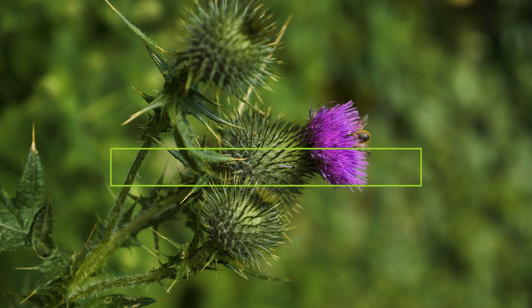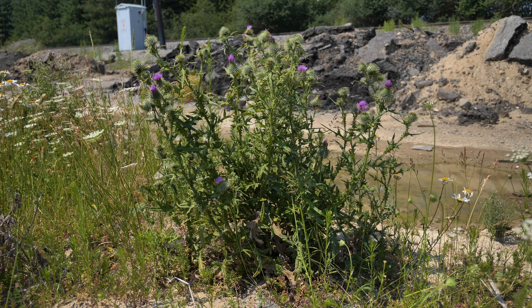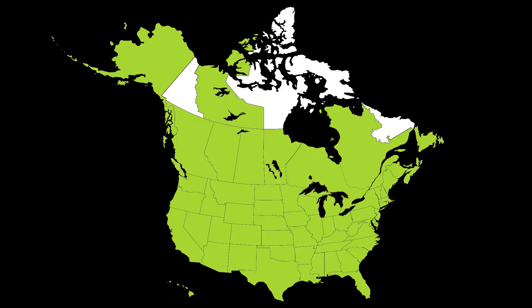Bull thistle is a terrestrial weed native to Europe, Western Asia, and Northern Africa. It was introduced to North America during colonial times and then to Western America in the late 1800s, likely as a contaminant in crop seed. It has been reported throughout most of the continent and is the most common and widespread of all pasture and rangeland thistles in Western North America.